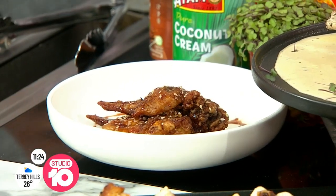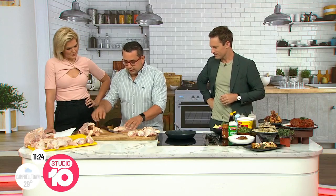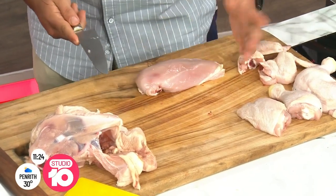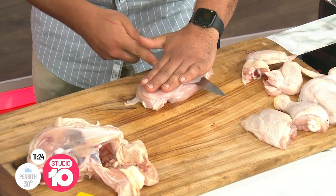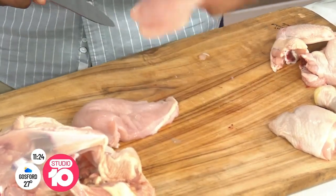And the pièce de résistance is wings. Now, one of the things a lot of people get worried about when it comes to breast is butterflying. If you want to take the skin off, you can — stick them in your air fryer and really crack them like chicken skin chips. But what we want to do is butterfly. We're going to take it nice and slow using the whole knife going back and forth, and then all of a sudden this is where we start to schnitzel.